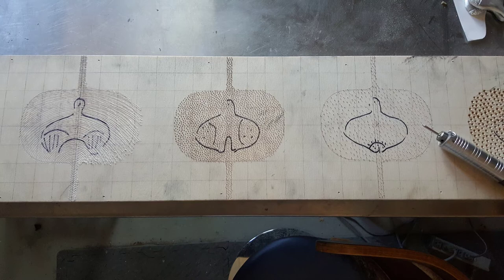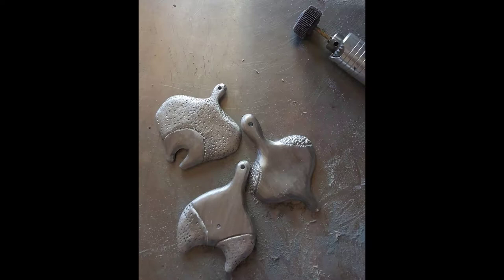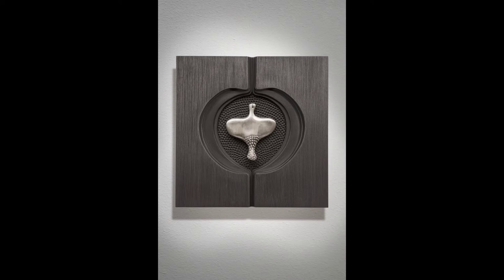In my graduate studies and more recently in the Lester series, reflection plays a significant role in both a physical and meditative way. I call it the reflective component, and it describes the use of metal objects such as cast aluminum, sewing needles, and pins, as well as metallic pigments like graphite. These materials are always present, reflecting the here and now.